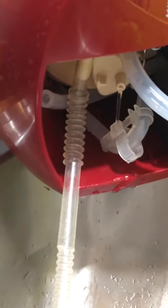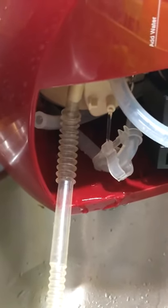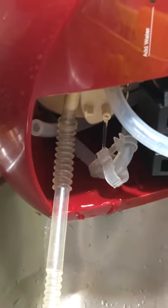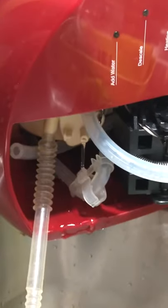And that's it — look, it's streaming out. That's all you do. Simple. Just put it back together. Hope this was helpful — let me know if it is.